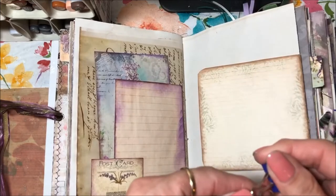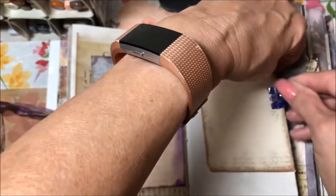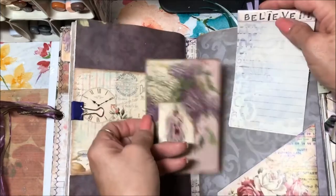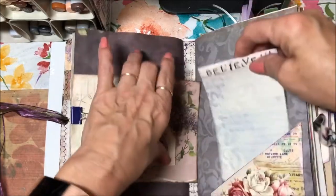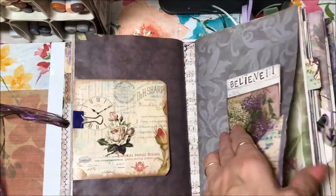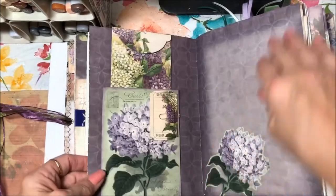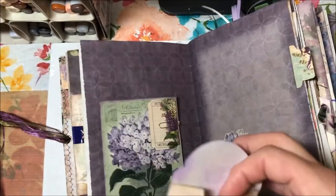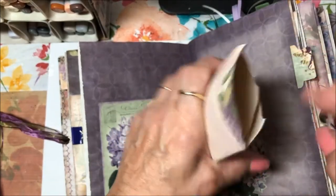There's a card that opens up — a journaling card clipped on with a little purple clip — and a journaling card in a corner pocket with a little pad of paper that says 'believe.' That was kind of the theme I wanted, and it appears in a couple of different places throughout the journal. There's also a little pocket tuck envelope with blank journaling paper.